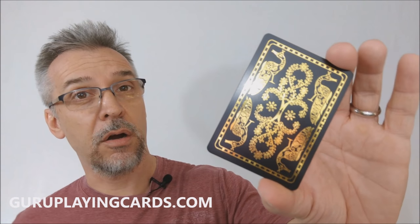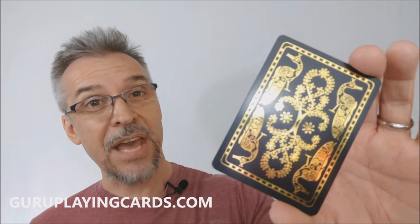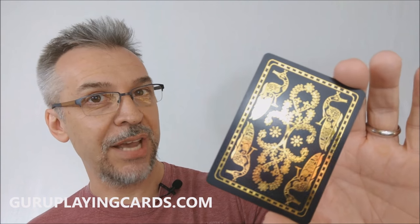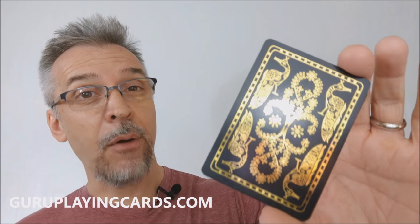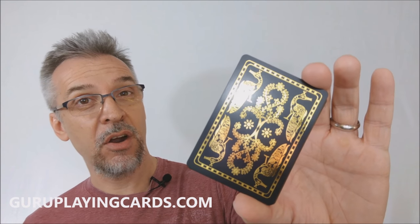So that is my review for the Divine Art cards from Guru Playing Cards. I'd like to thank Guru Playing Cards for allowing me to have this deck so that I can do the review for you. And if you would like to purchase this for yourself, I would recommend that you head on down to guruplayingcards.com.